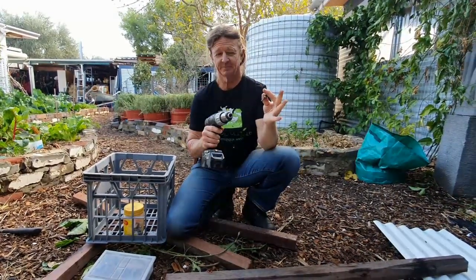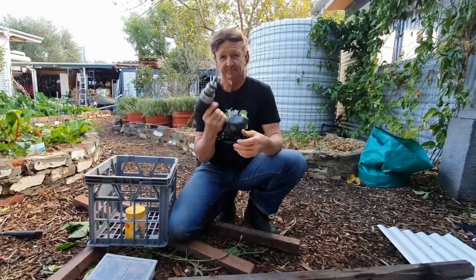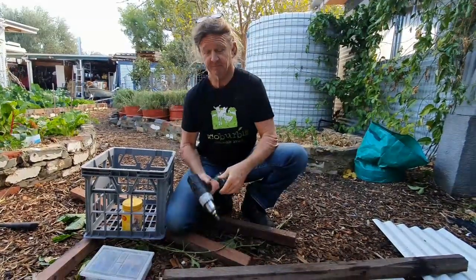What's that in your hand, mate? A drill. Every man, every woman, every child, every person in Australia needs a drill. What were you doing just then — can you explain?